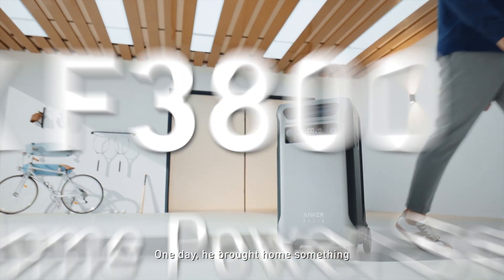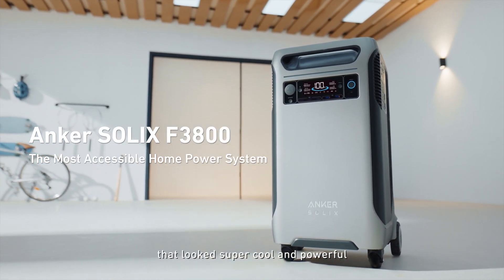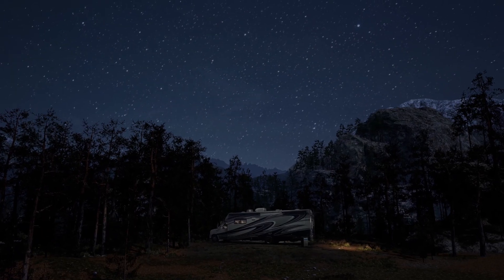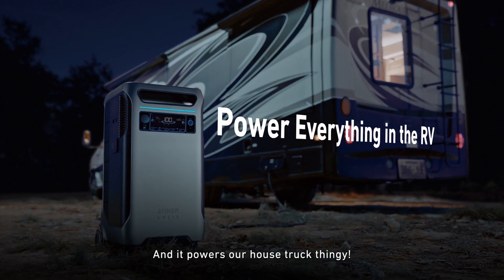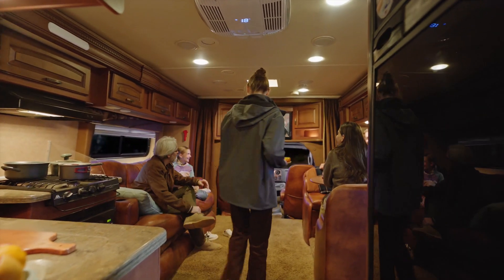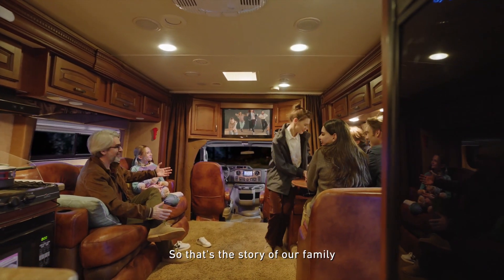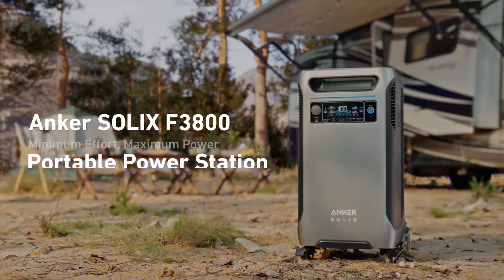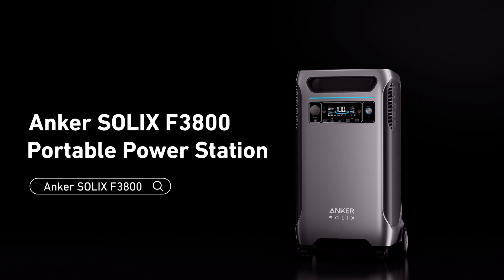When it comes to moving this product around, it features a retractable handle and built-in industrial-grade caster wheels, so you can take this unit with you on camping trips, to the job site, the beach, or wherever power is needed. If you have an RV, you can simply plug the Anker Solix F3800 into your RV's power inlet and you're ready to go with 6,000 watts of output available and 3.8 kilowatt-hours of storage capacity.